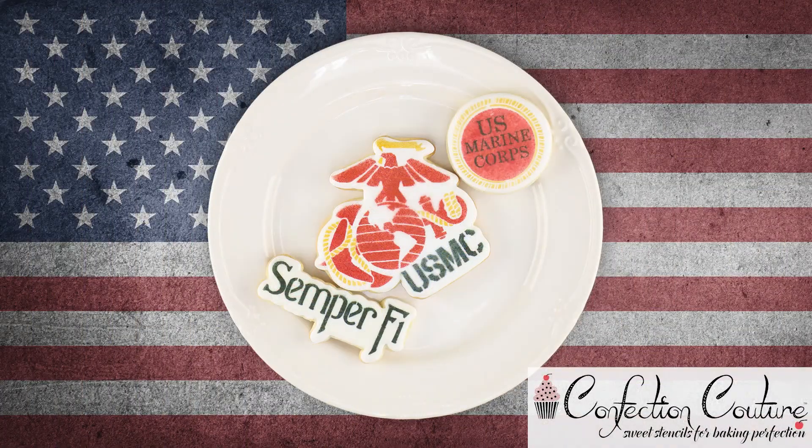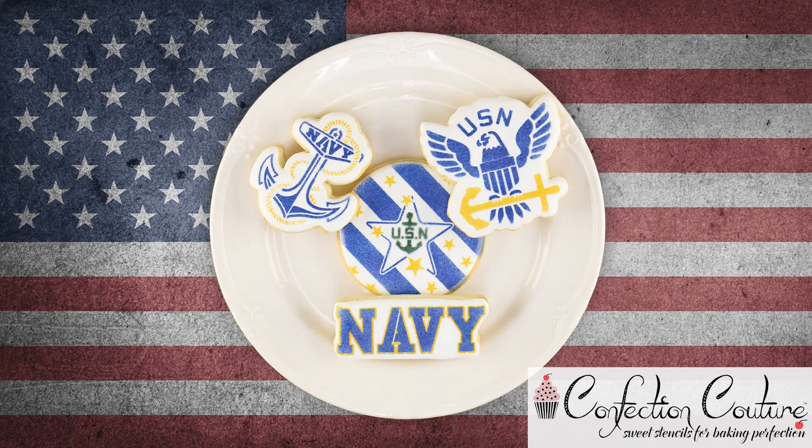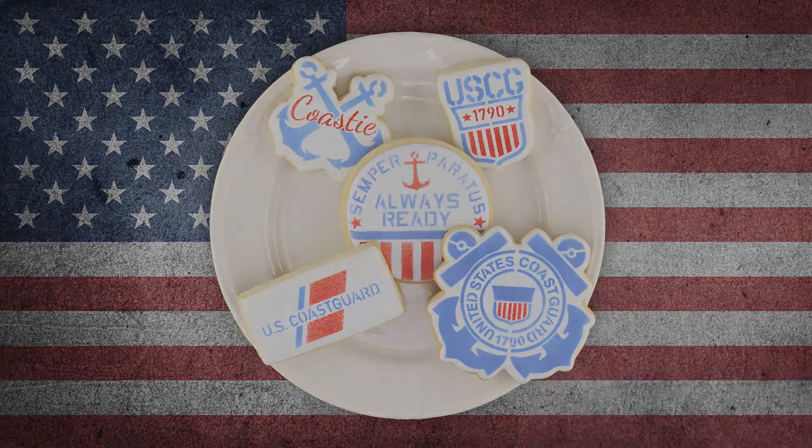Visit ConfectionCoutureStencils.com today and don't forget to subscribe to our channel for more tips and ideas. We'll see you next time.